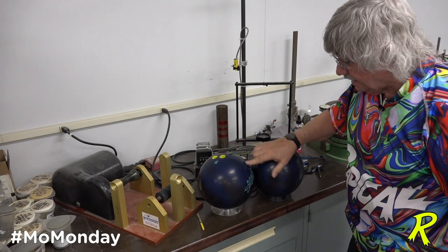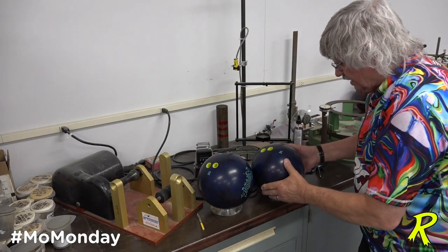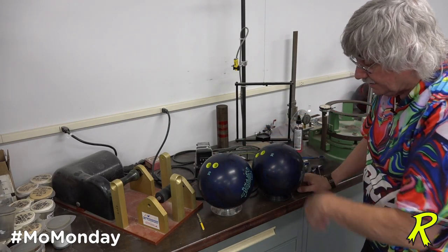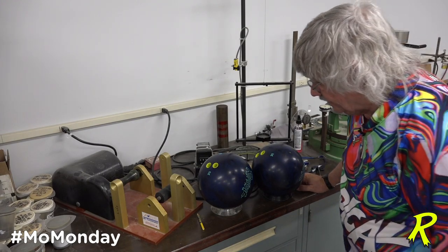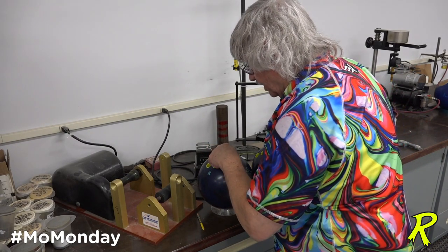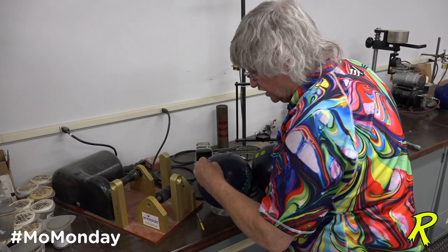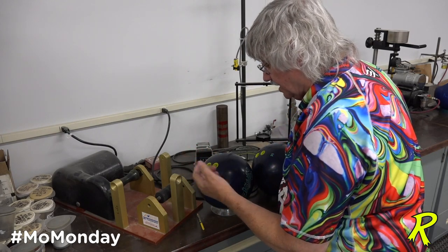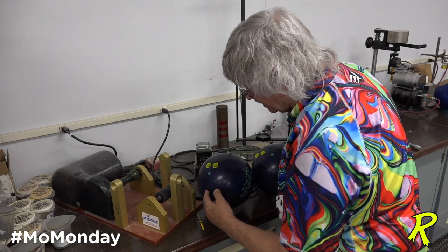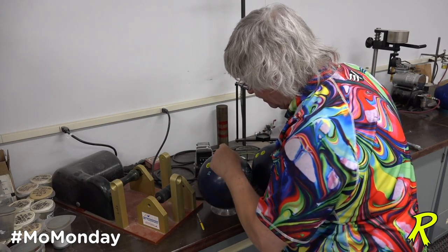This one — there's your PAP. This one the pin is five inches from the PAP, and this one is three and three-eighths. Now where are they going to spin when they're drilled? This is the low RG axis. The pin is — we raise the RG of this axis, because every time you drill holes into a certain axis, you raise its RG, so that's going to drive the PSA to try and be opposite the finger holes from the pin.